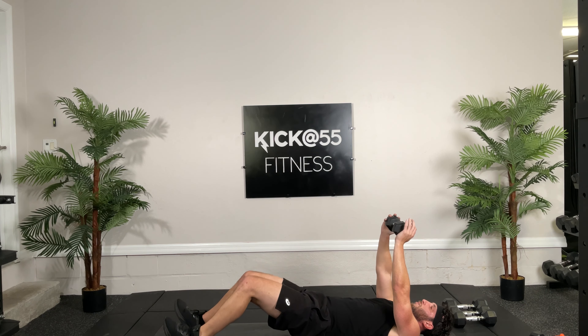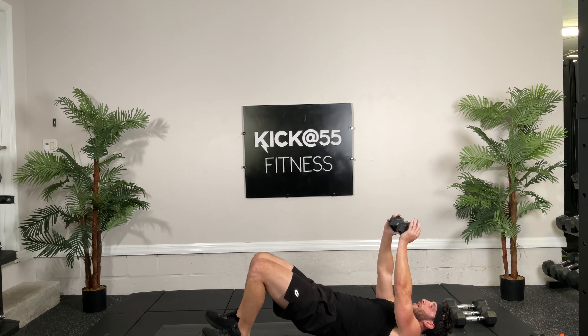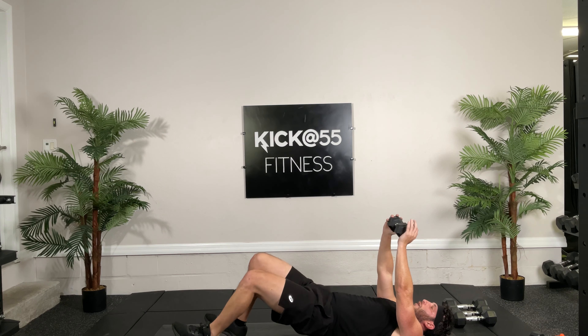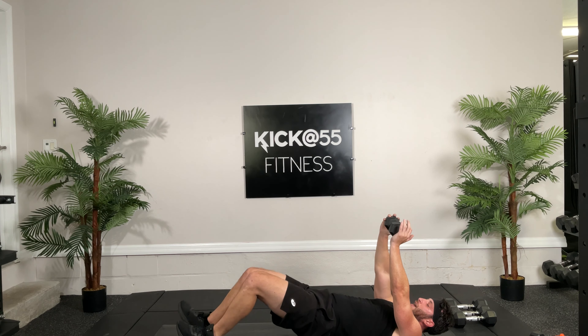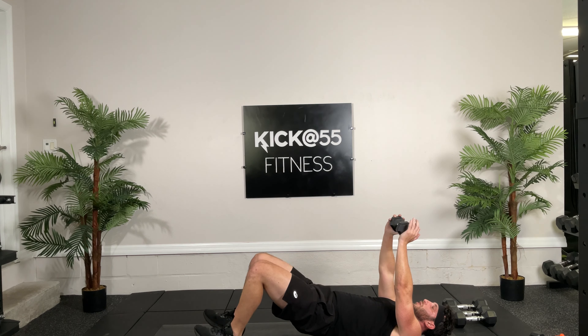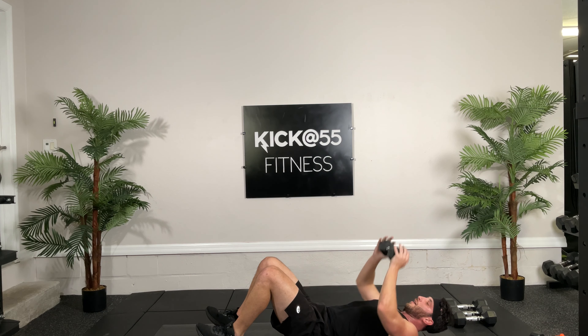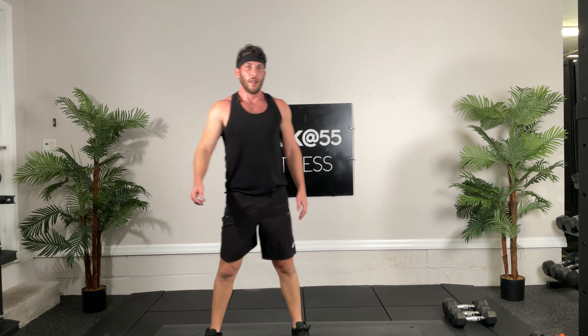All right, lunge position, overhead tris. I think I did this one last time, so we'll go this side. Ready, and go, 12. Two, three, four, five, six, seven, eight, nine, ten, one, hit it, two. Good job guys.